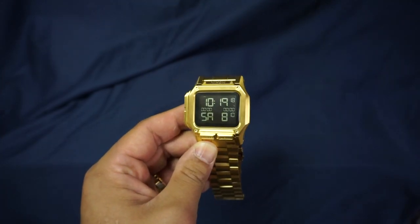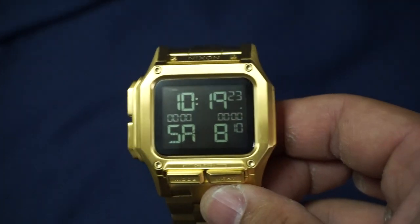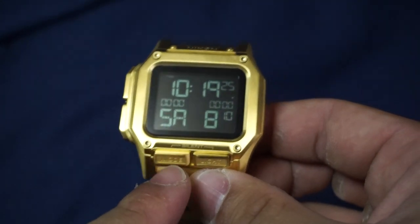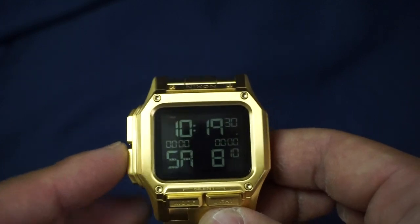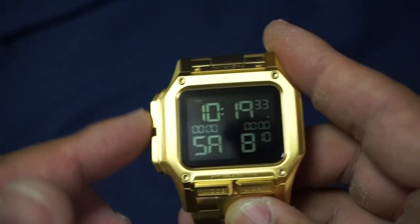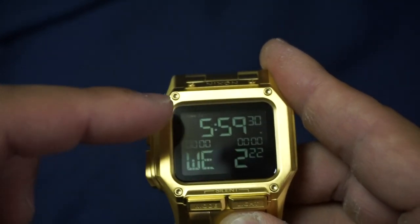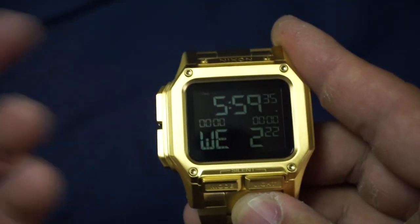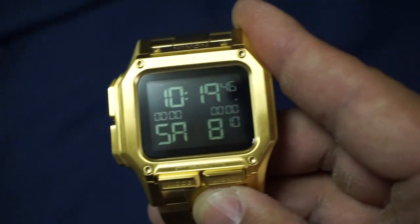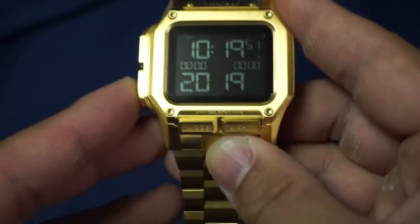Next item is functions. If you're familiar with the standard Regulus, it's no different at all — exactly the same — but we'll cover it for first-timers. You've got four buttons: a mode button and a light button, and these are how you access your functions. On the main time screen, the top button changes it to your dual time, annotated as T2. The bottom button changes the display from day of the week, to the date, to the year.